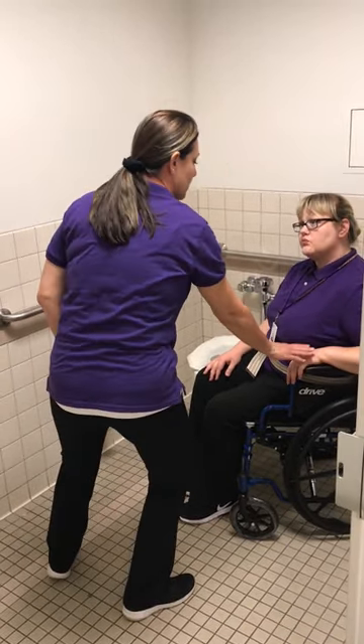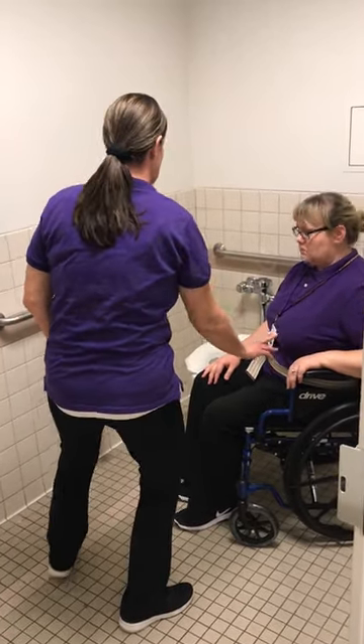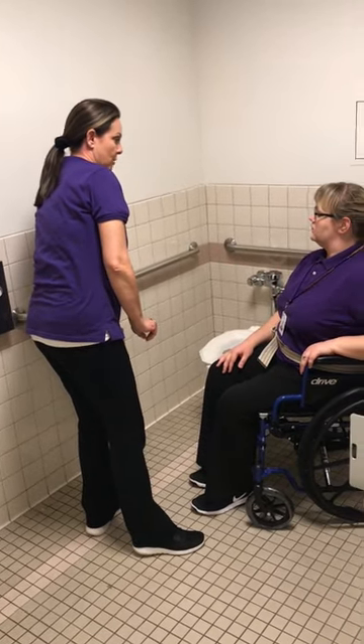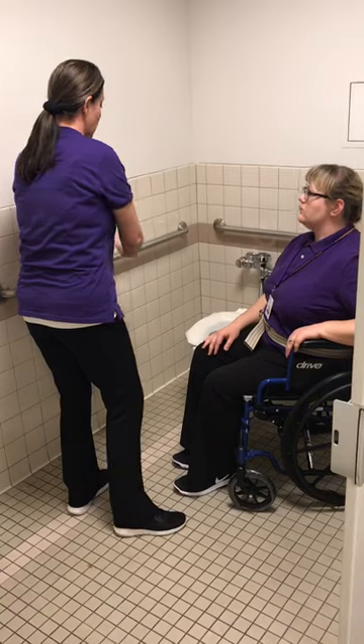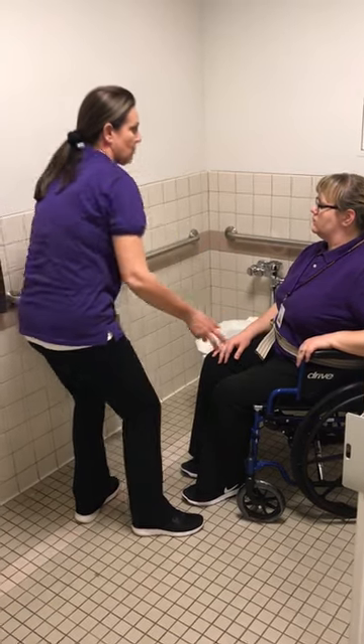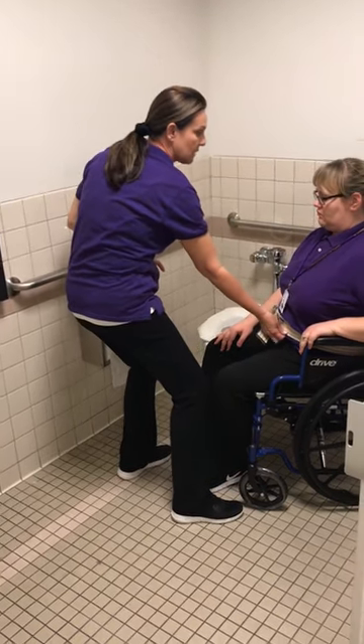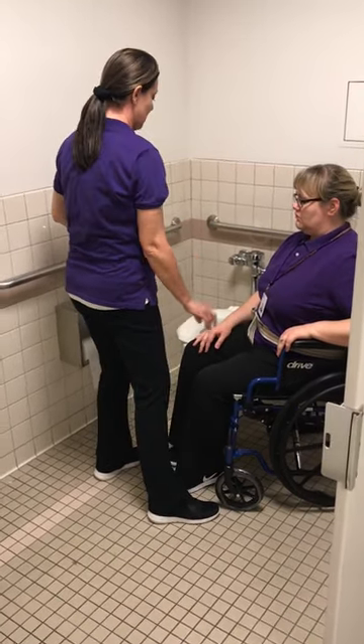All we're going to do is use this left armrest. So with your left arm, you're going to transfer, and you're going to reach out with your right arm and hold onto the grab bar. Those are going to be your two stabilizing points. I'm going to count — one, two, three — and I'm going to help with the assist of the gait belt here. That's also another safety measure, and we'll get you onto the toilet.